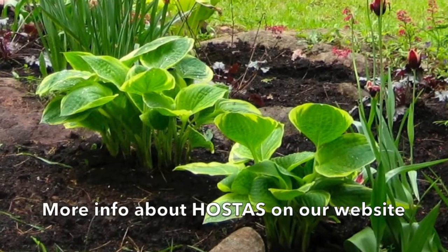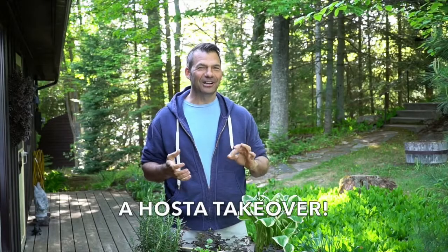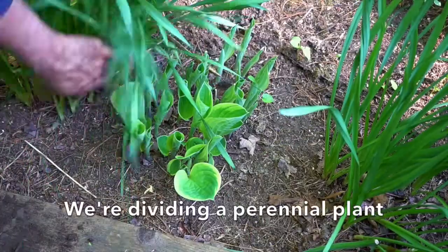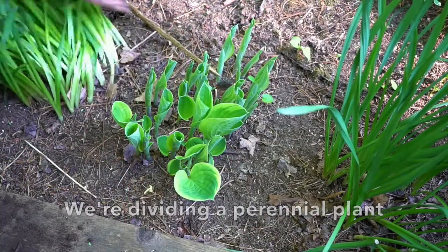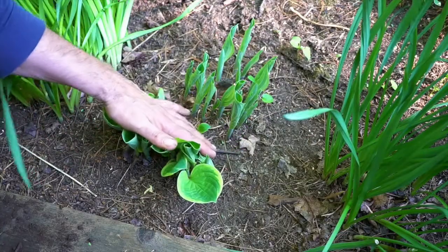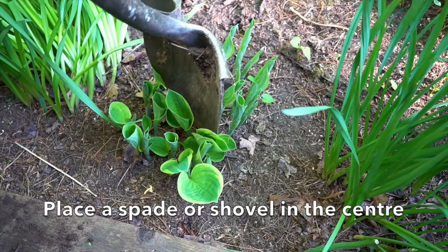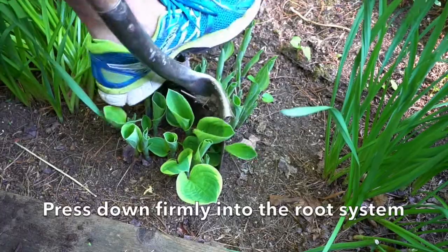The last idea is for something I call a hosta takeover. Other gardeners refer to it as divide and conquer, where we have a perennial and we're gonna divide it into two plants. The hosta is coming up in the garden — the spiky points of the leaves are right there. I take a sharp spade or shovel right into the middle of the plant. Don't be worried — we press down and we've just divided this perennial into two.